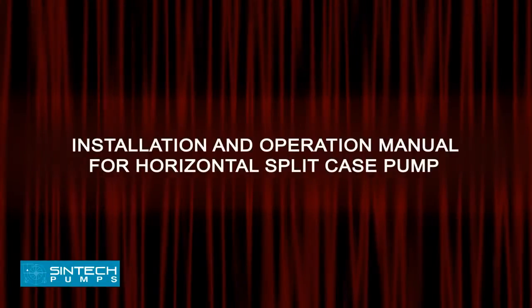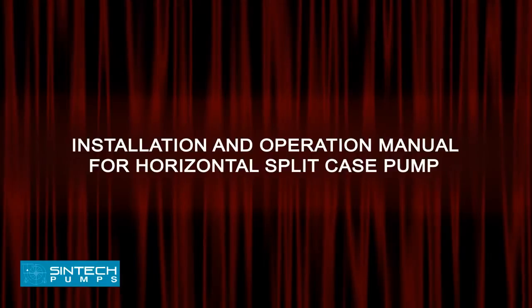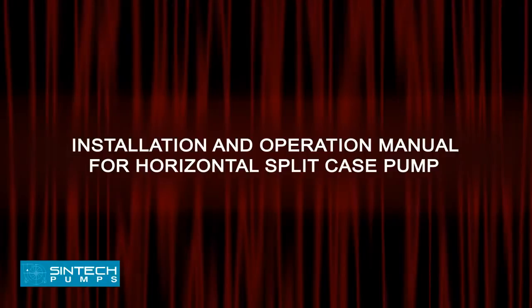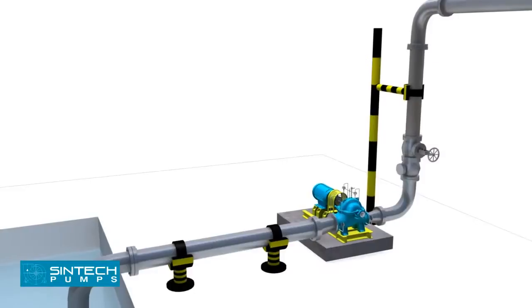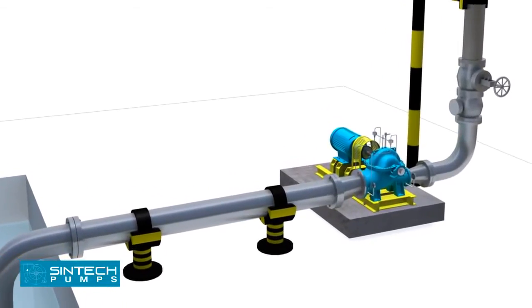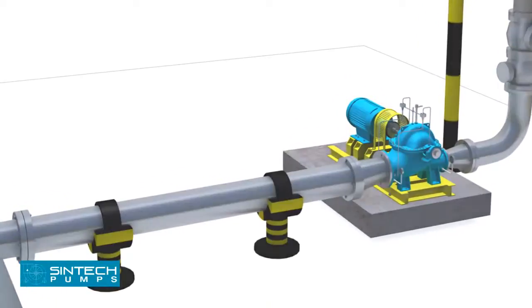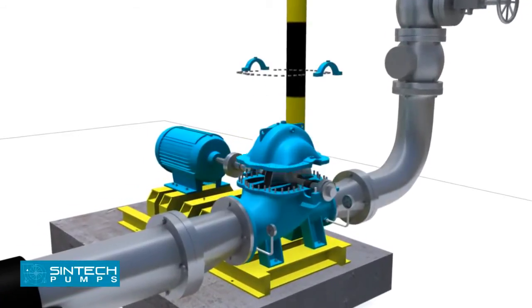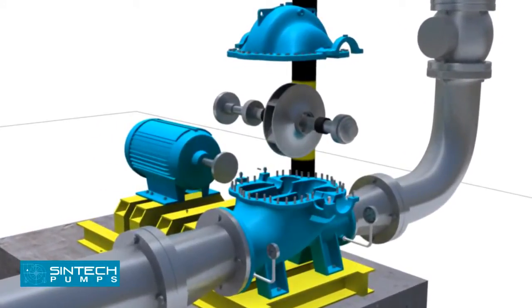Installation and operation manual for horizontal split case pump. This manual covers the installation and operation of Syntek make horizontal split case centrifugal pumps. When properly installed and given reasonable care and maintenance, centrifugal pumps should operate satisfactorily for a long period of time. The axially split casing design allows removal of the impeller and bearing housing assembly without disturbing suction and discharge piping.